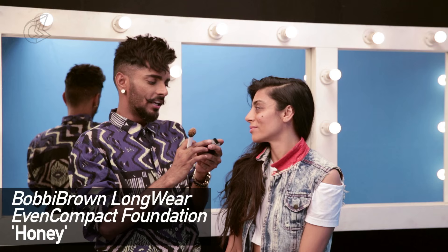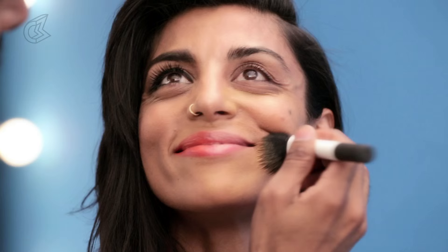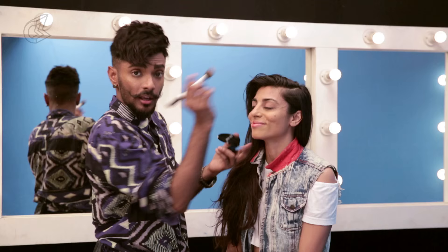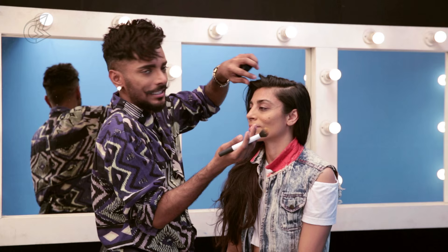Starting with Bobbi Brown's Long Wear Even Compact Foundation — they come in various colors. I'm going to use a lovely cream, taking it on my Real Techniques brush and putting it on her face. I like it because it has a lot of emollient, which is great especially if you have dry skin or not-so-teen skin — Reshma and I are just out of our teens.